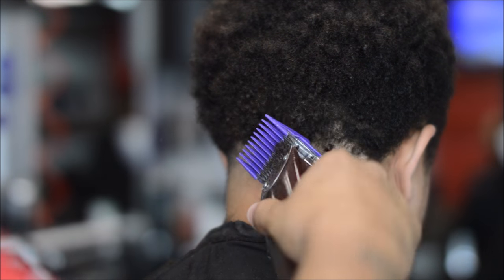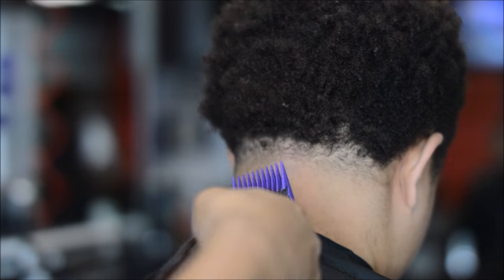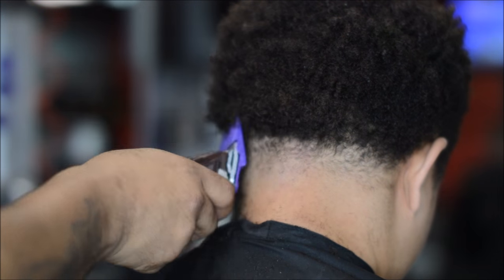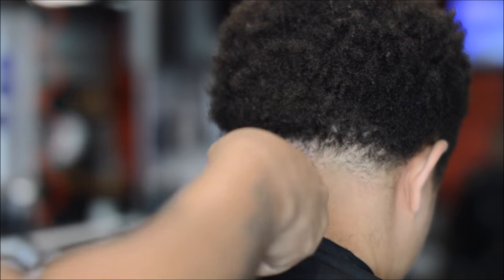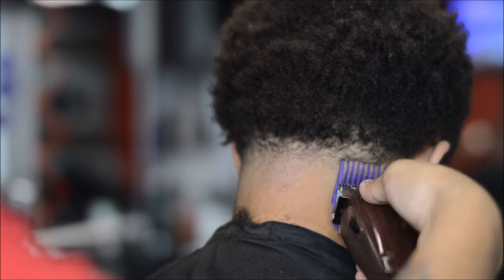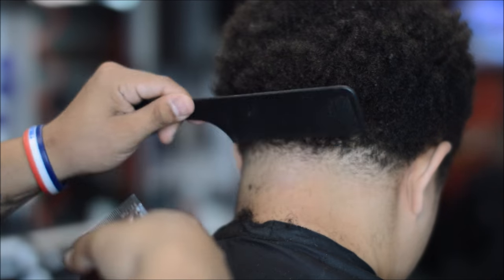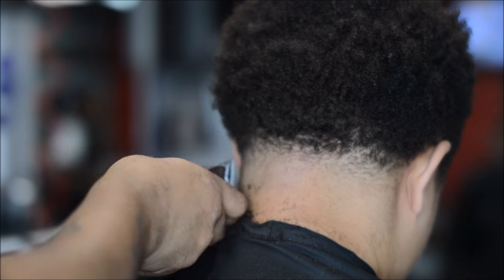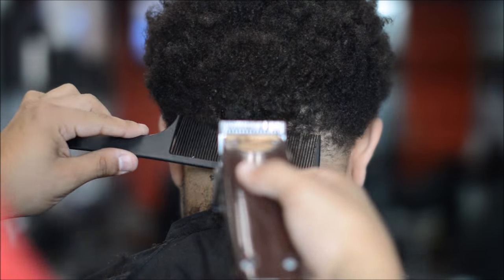Right here to knock off this bulk we're going to use the two guard with the lever open, and then I'm going to show you a clip over comb method. With this type of haircut that helps out so much to remove bulk, because the two guard is only going to do so much. The highest guard I'll be using in this video is the number two. You can tell he likes his taper in the back mid — not too high — and the sides are a high taper. This is my second time cutting this client; shout out to him for letting me shoot this video.